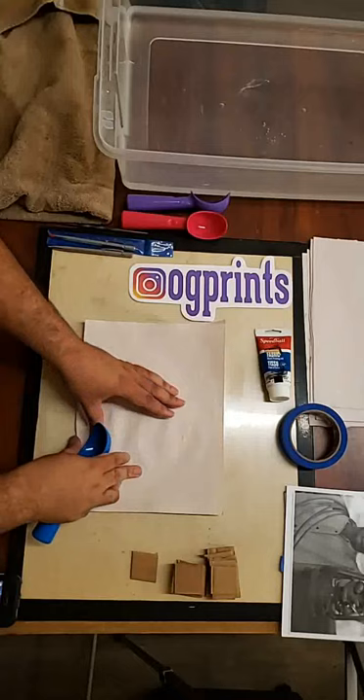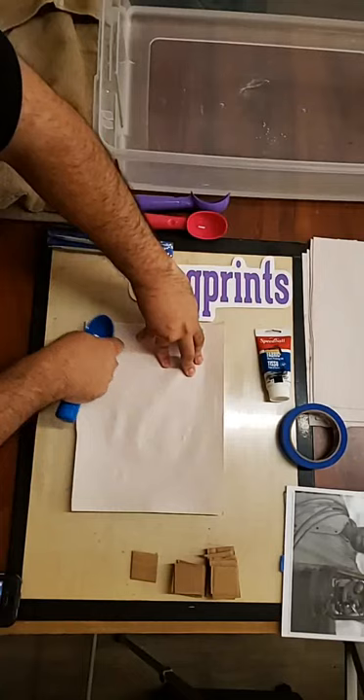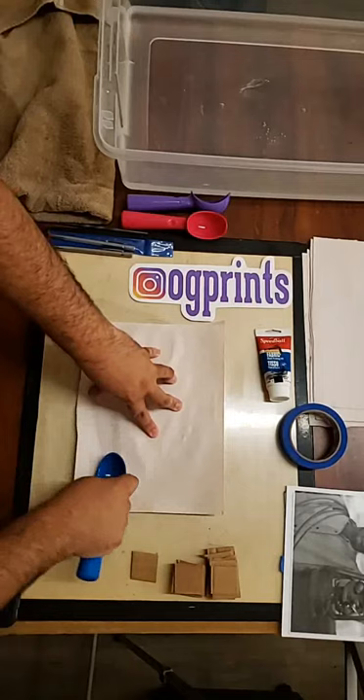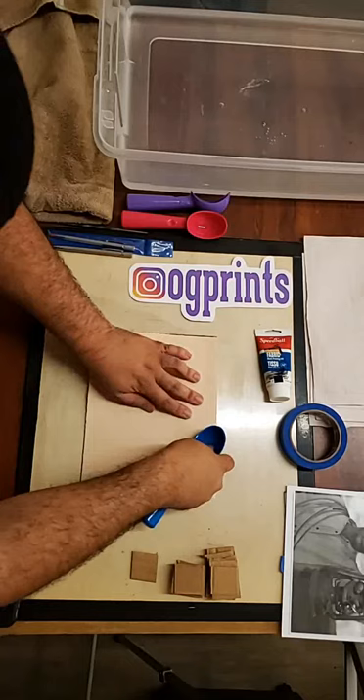If you're just joining me, my name is Omar Gonzalez. You can follow me at OGPrints if you haven't already. About to graduate this semester with my MFA. Once the paper is not really damp anymore, you can remove the newsprint and go straight onto the paper.